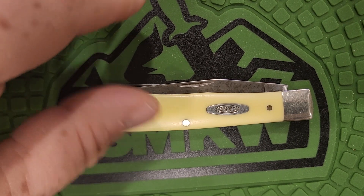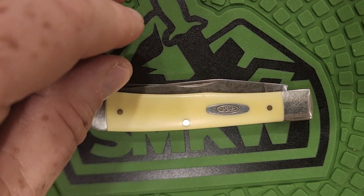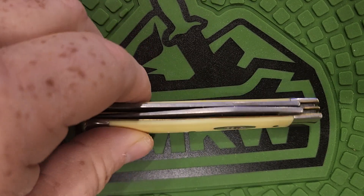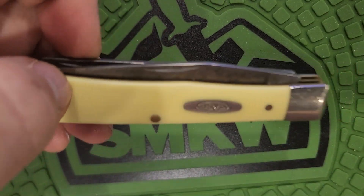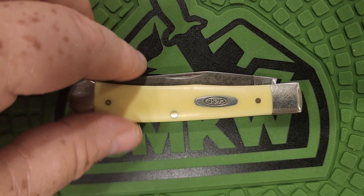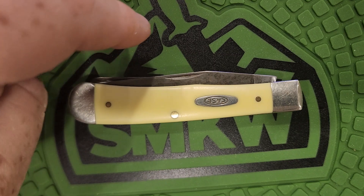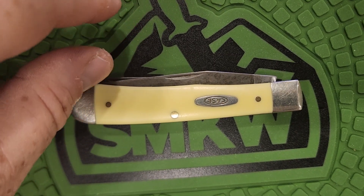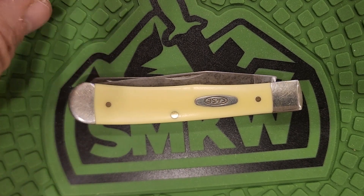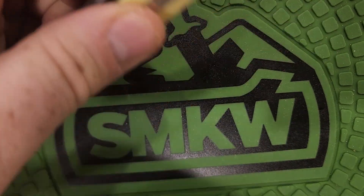You've got everything from Boker to Rough Rider to custom knife makers that will charge you $600 for one. This knife, when I got it, cost me $29. You could go into Academy Sports or somewhere and pick one up for $29. Now I think they're running about $50, but it's worth it — I think it's worth it.